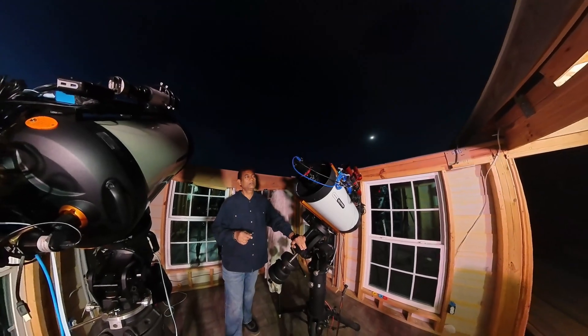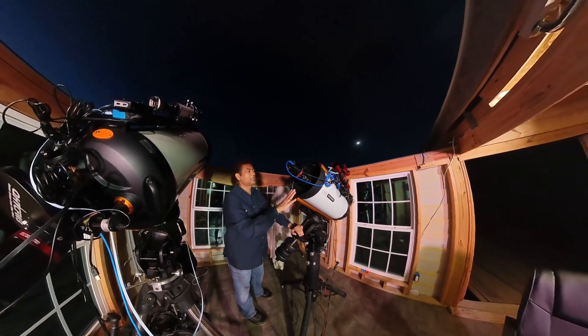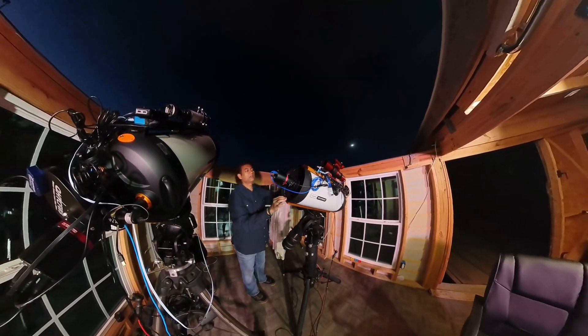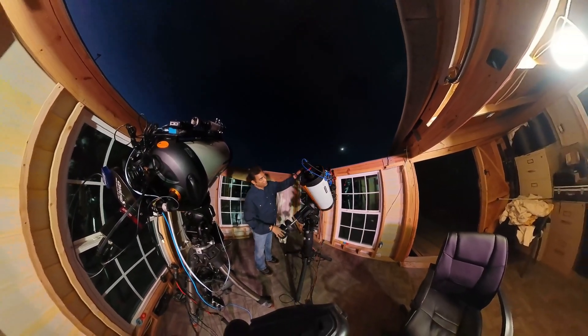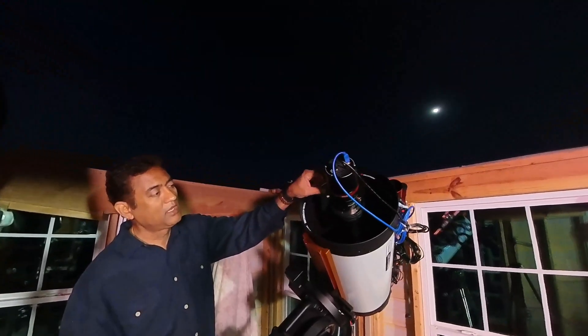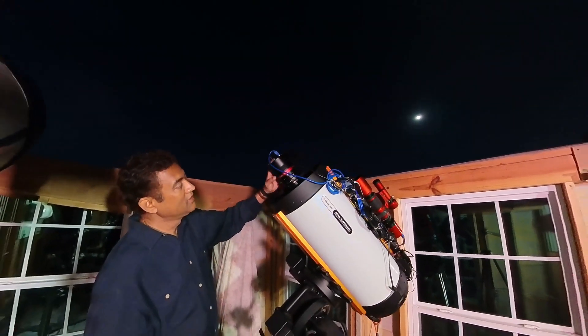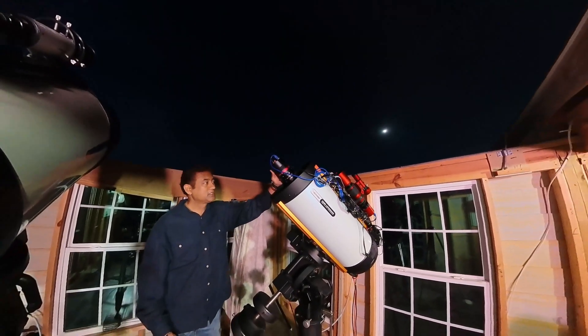The Virgo cluster I was talking about I am imaging using this telescope. If you see the front of the telescope, I have a QHY 367C camera. This one is a full frame color camera, and this is what I wanted to use.